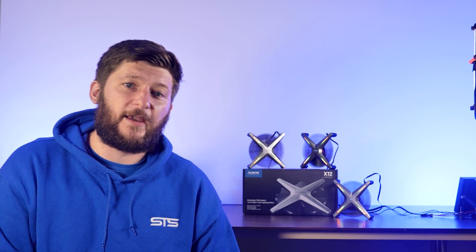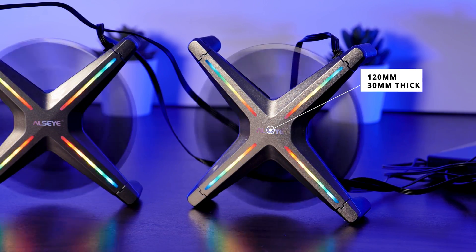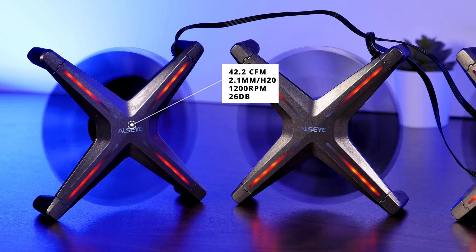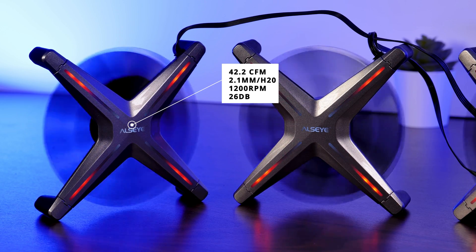Now let's get to the specs. Because of the whole new concept, this 120mm wide fan is 30mm in height. It is supposed to push 42.2 CFM at 2.1mm of H2O while spinning at 1200 RPM and dealing at 26 dB. All in all, the specs do not look that bad for a 1200 RPM fan, but let's test them inside of a case.